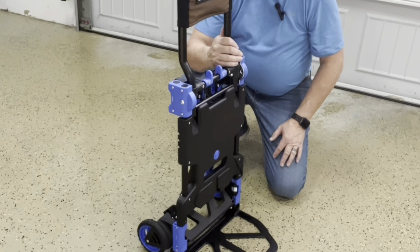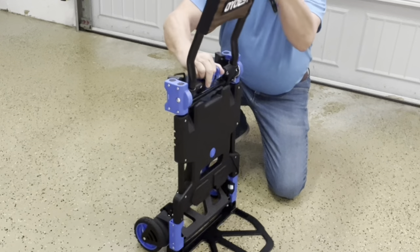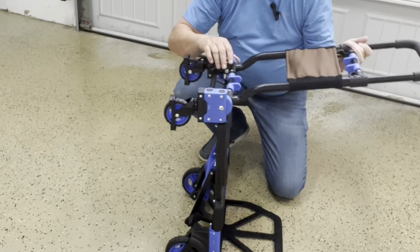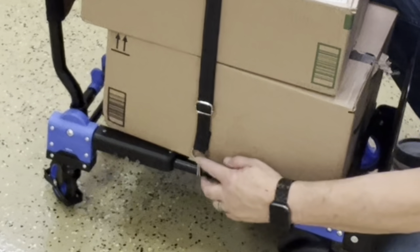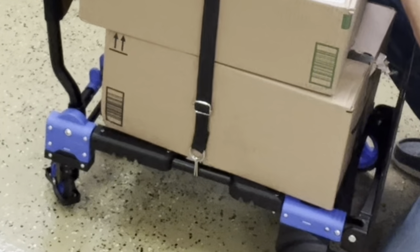To convert this back to a pull cart, squeeze these two levers together, then fold it and the wheels will automatically pop out. Simply lay it on the four wheels. You can strap materials using the bungee cord by hooking it to this handle and to the opposite side handle.